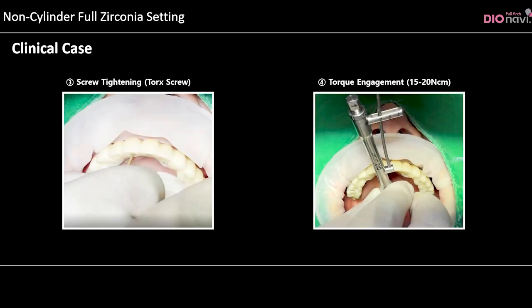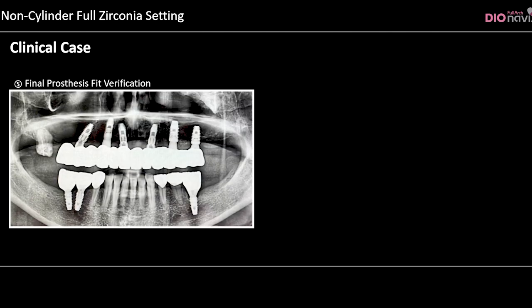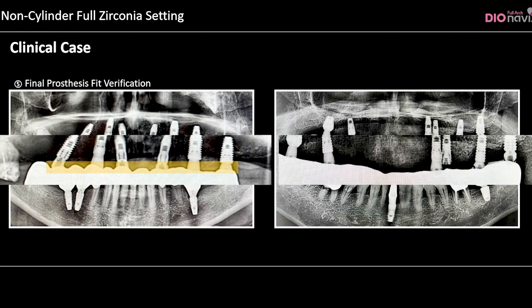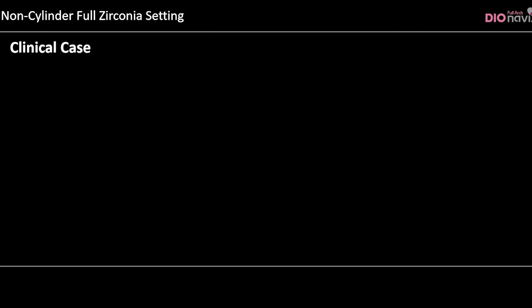The restoration is connected using a torque screw with a torque of 15 to 20 Ncm. A panoramic radiograph is checked to confirm that the restoration is fully connected.